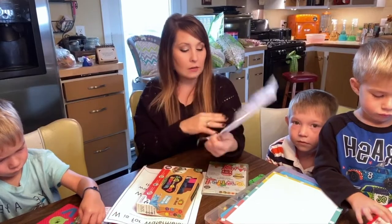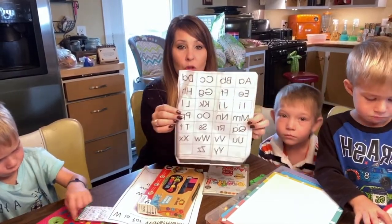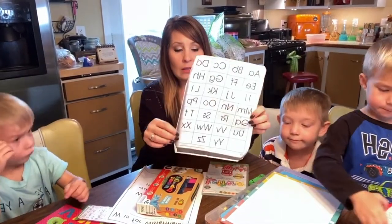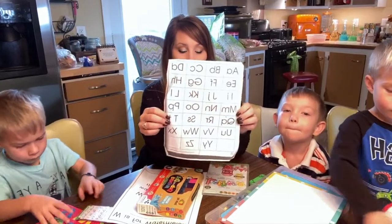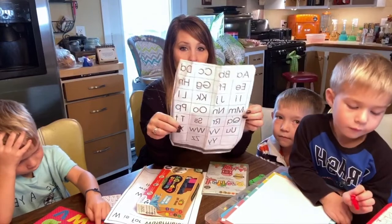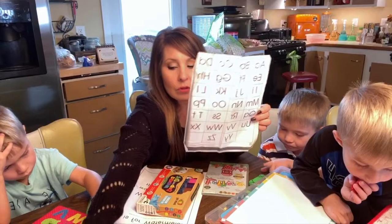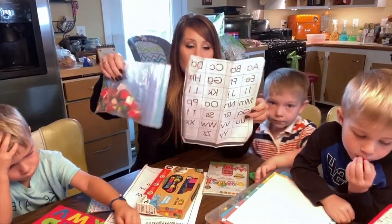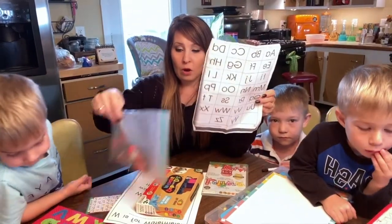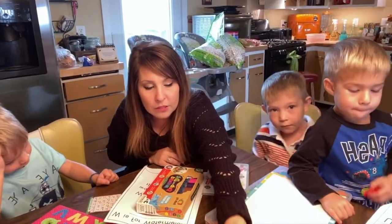Here's another one — this is more of a reference for them to look at. It's from Teaching and Learning Company. You can leave it at their table, make it into a placemat, and laminate it so it doesn't get ruined. You can also use little marker things and say 'which one is N or which one is M' and they can mark it off. That's another good way of teaching them.